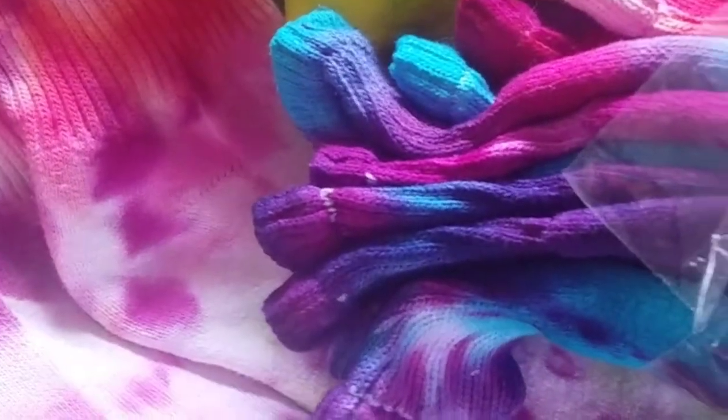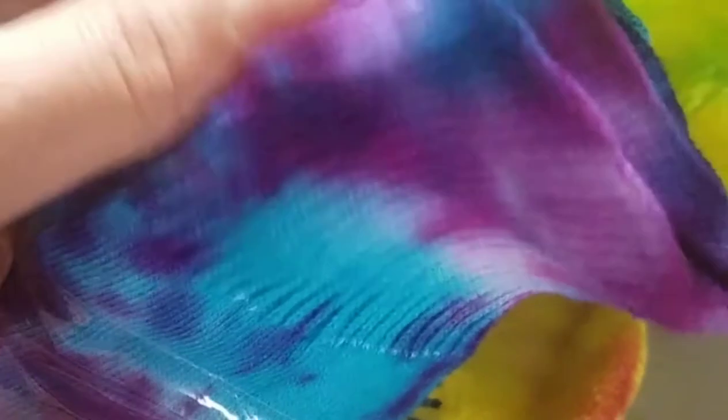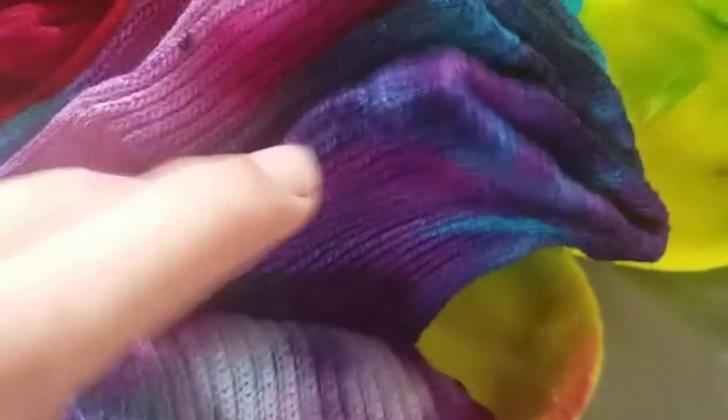Allie, so maybe about one month ago I made these tie-dye socks. I think I tried to show you a little bit last time, but I just put them in a little bag for now. I still have to wash them because some of the dye is still coming out.